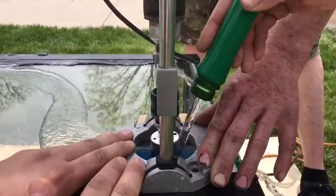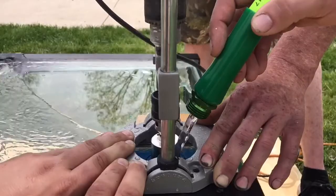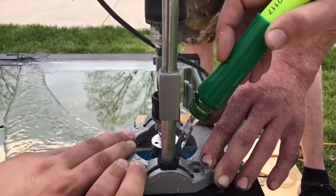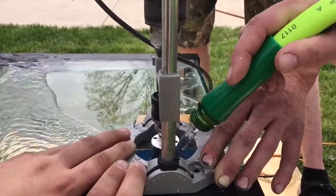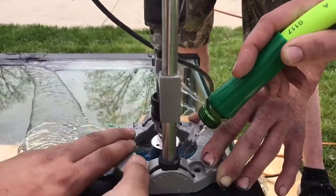I am doing a Herby-style overflow and I also have two three-quarter inch returns. I know I would have been fine with just one, but I wanted to do two.